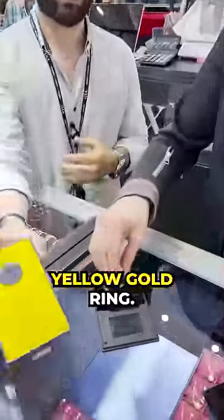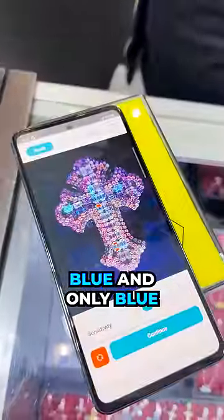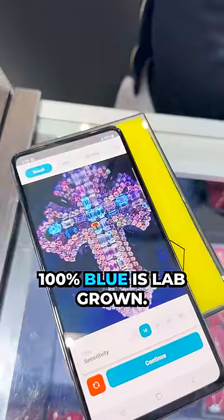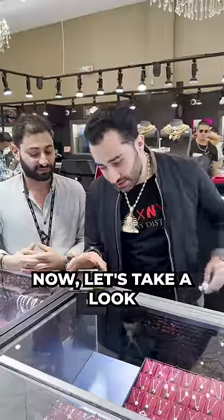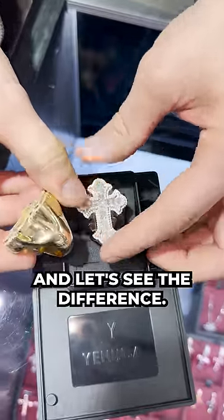We're going to put in the yellow gold ring. The way to analyze results is pretty simple: if a diamond comes out blue and only blue, it is natural. Anything that is not 100% blue is lab grown. Now let's take a look at this ring, since this is supposed to be the lab, and let's see the difference.